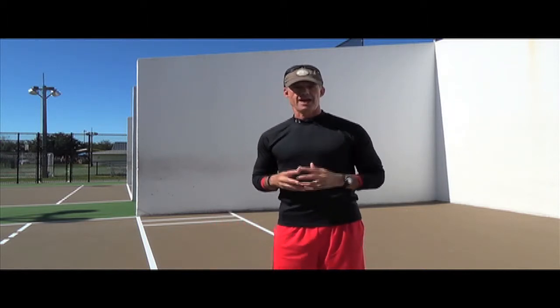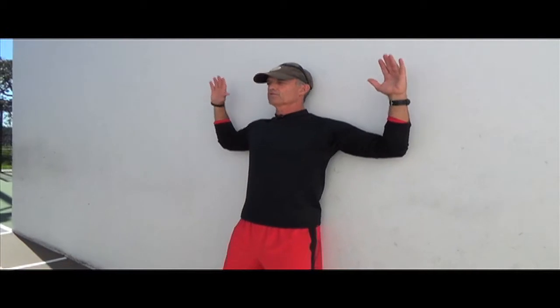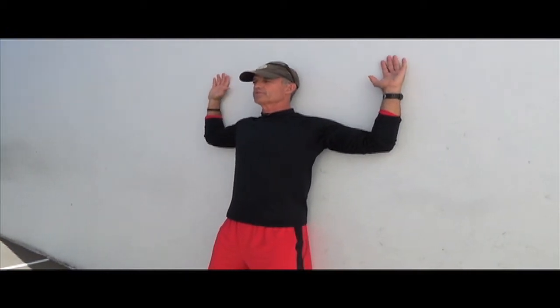Let's go there right now. The first one I want to show you is the wall slide. Standing close to a wall, bend your knees slightly and rest your tailbone against the wall and your shoulder blades — don't excessively arch your back to do that. Rotate your arms up so your forearms are perpendicular to the ground.